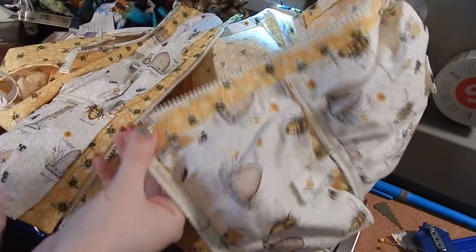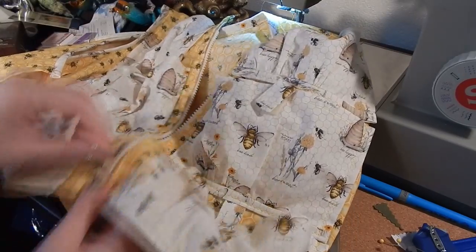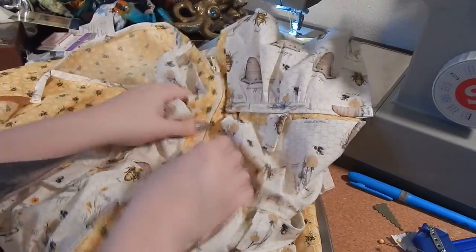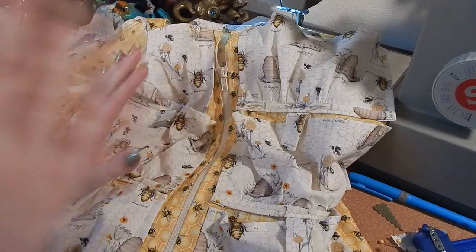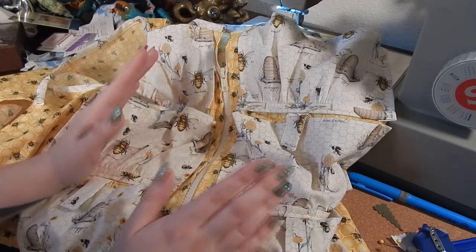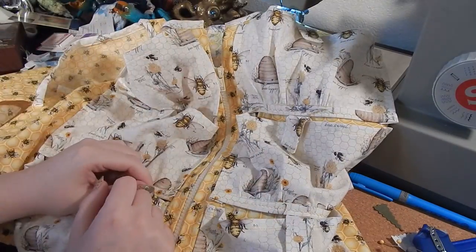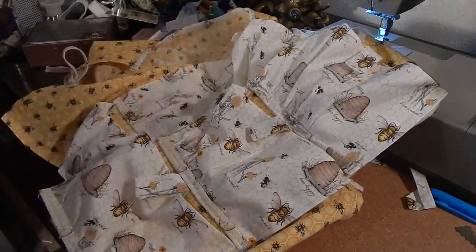Now that the zipper is sewn on, take a couple of minutes to play with it — make sure you can easily get it in and out of the bottom and that it zips up smoothly. If you notice any snagging on the fabric, it's worth ripping it out and redoing it now rather than worrying about it later. If it takes a couple of tries to get the zipper in, don't worry — zippers are tricky even for people with 15, 20, or 30 years of sewing experience. All you need is the zipper to be securely attached in a way that it works and zips up and down. The last thing I'll do is go around the vest and clip any loose threads, and then we are done.